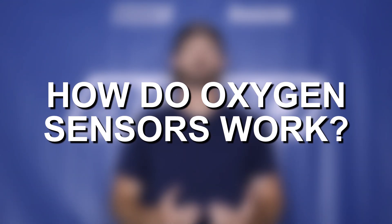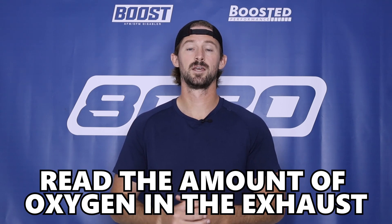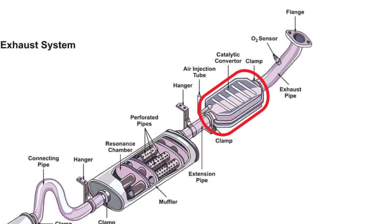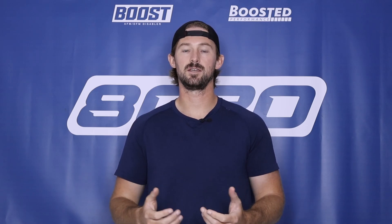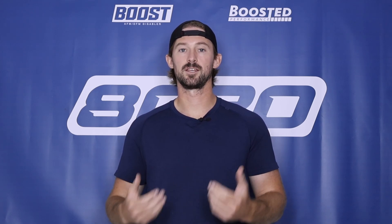Oxygen sensors basically read the amount of oxygen in your exhaust gas before it passes through the catalytic converter and after it passes through. The whole purpose of them is to determine how efficient your catalytic converter is, to make sure it's working properly and reducing emissions like it's supposed to. Ultimately they measure the efficiency of your emission systems.